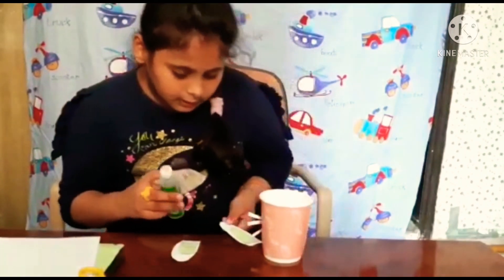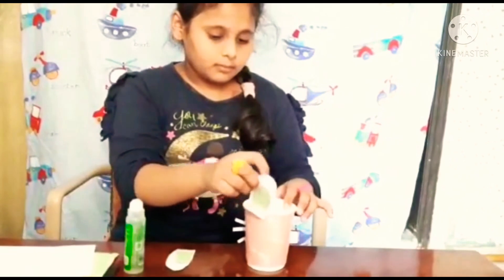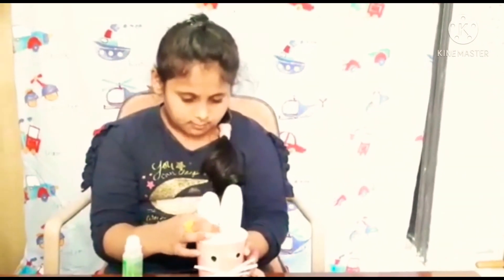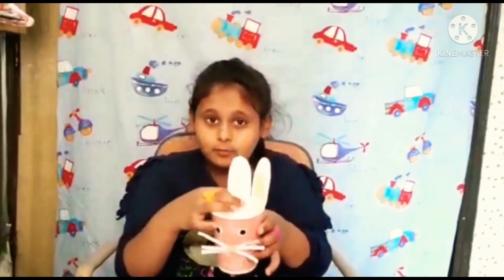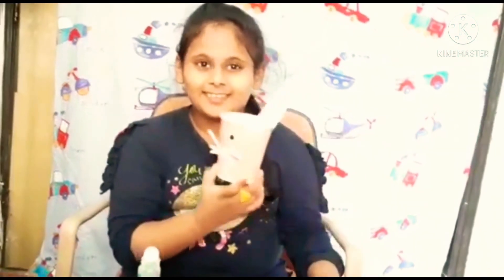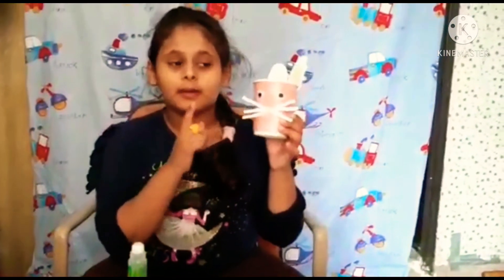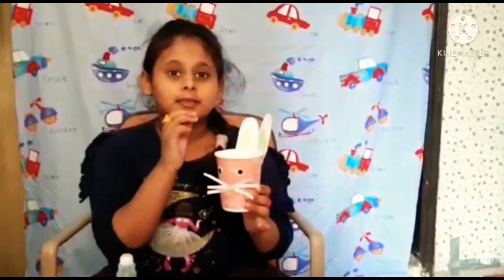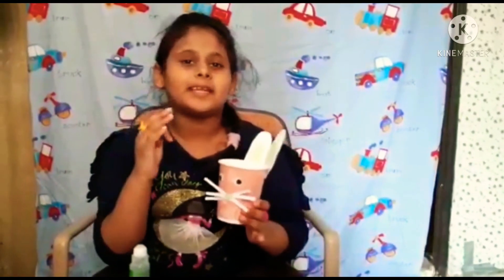I'm going to stick it — we should wait a few minutes. Look at this, it's already ready! I'm going to keep this on my study table, and inside we can put some things — pencils, colors, and so many other things.